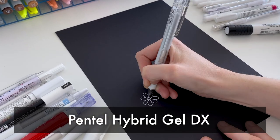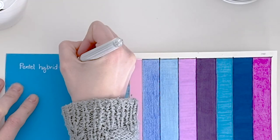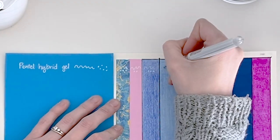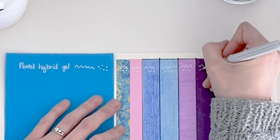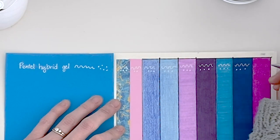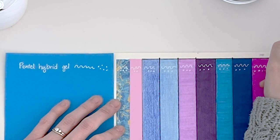First up, we have the Pentel Hybrid Gel Grip DX. Right off the bat, I'm really impressed with this pen. It is really smooth to write with — not skipping, not scratchy. The color is fantastic. It's easy to draw with, and it's working great on pencils, markers, highlighters, and everything I've tried it on. I hope they're all this good because so far I am very impressed.